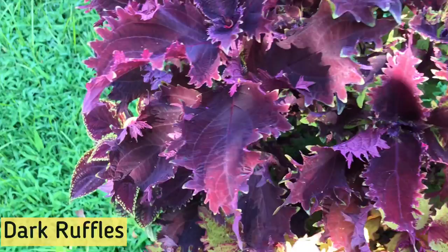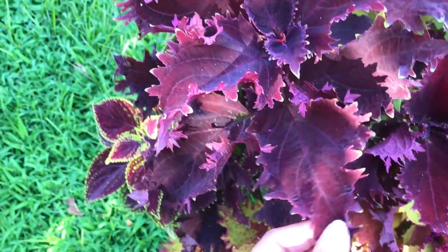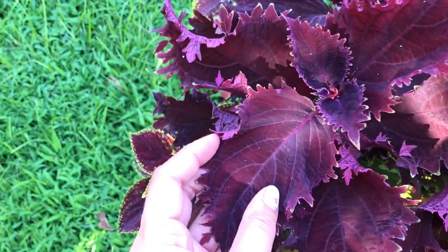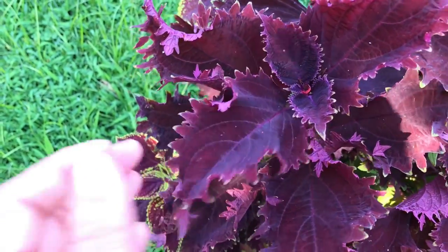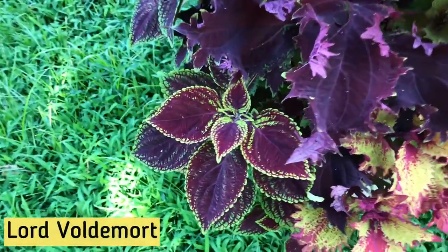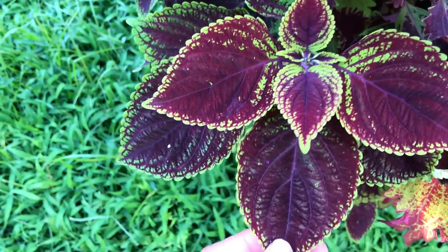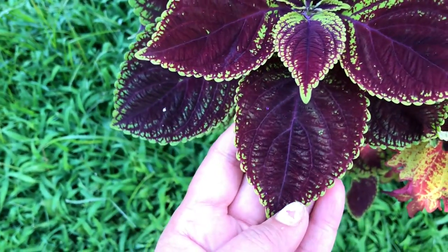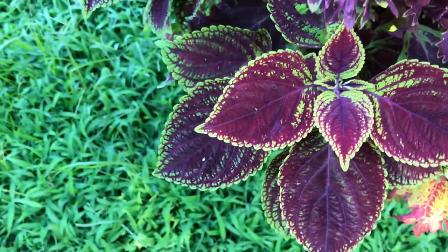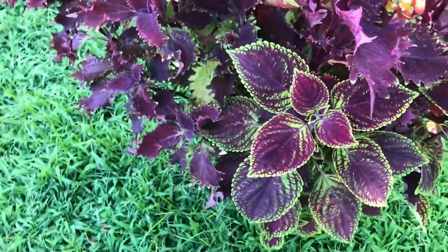Next to Hannah is Coleus Dark Ruffles with its large deep purple leaves and beautiful laced edges. Next to it is Coleus Lord Voldemort. It has medium-sized scalloped leaves with deep purple shading and a thin lime green border.